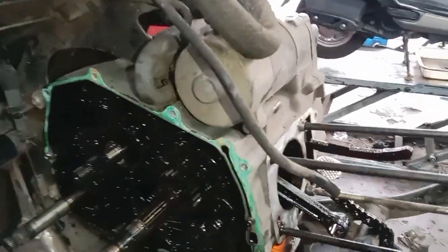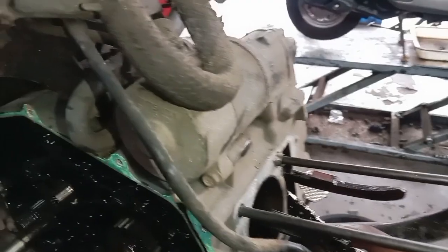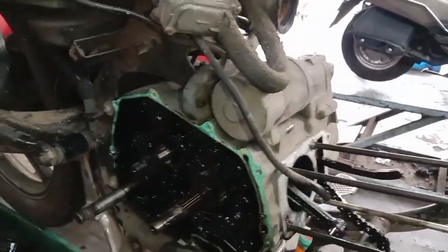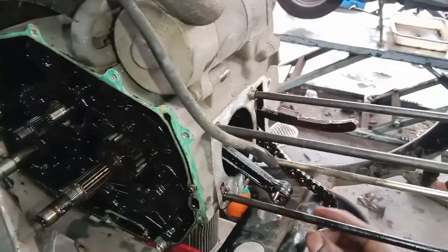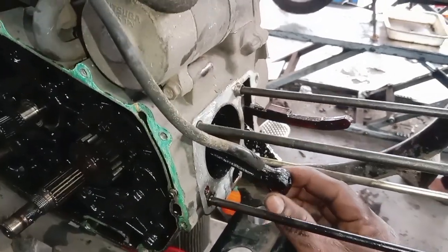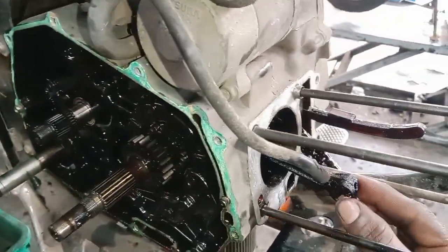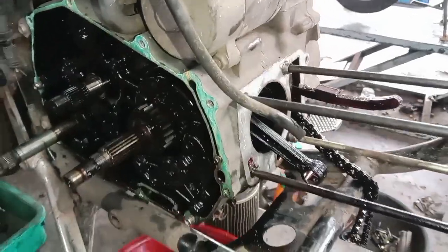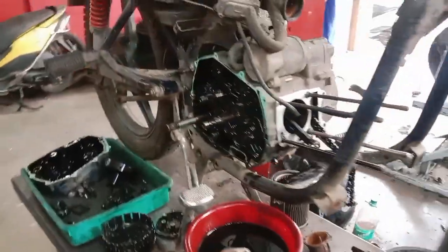We are now working for the remote configuration. We are working for the remote location and remote connection. The joint is the needle bearing. If the needle bearing is shaking, we are going to take damage in the needle bearing. That's the risk of the needle bearing.